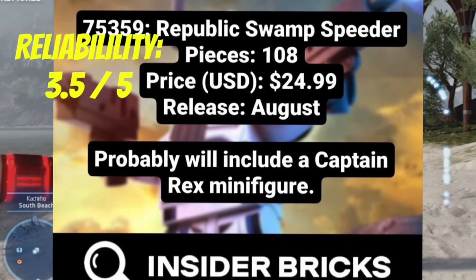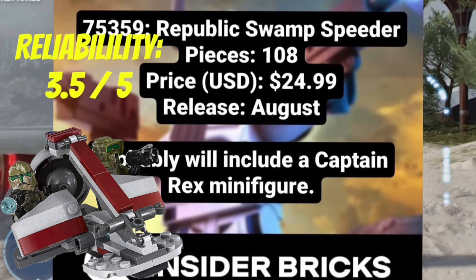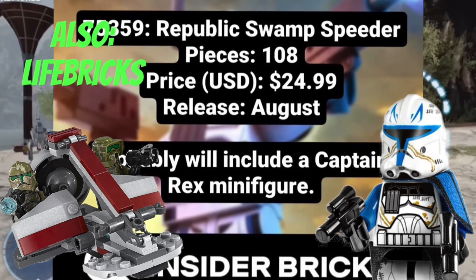Did you know there's a brand new Phase 2 Captain Rex minifigure incoming this summer? But there's a lot of rumours flying, so I wanted to clear it up and let you guys know the main details so far.